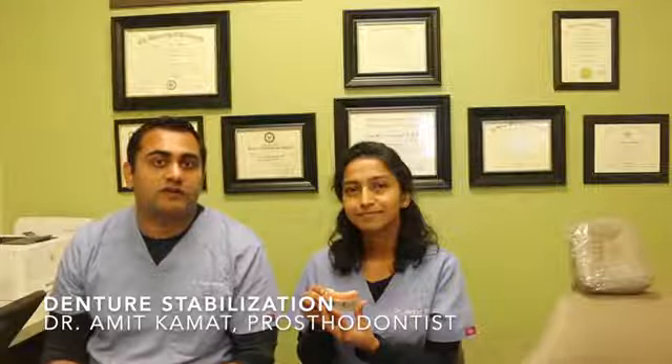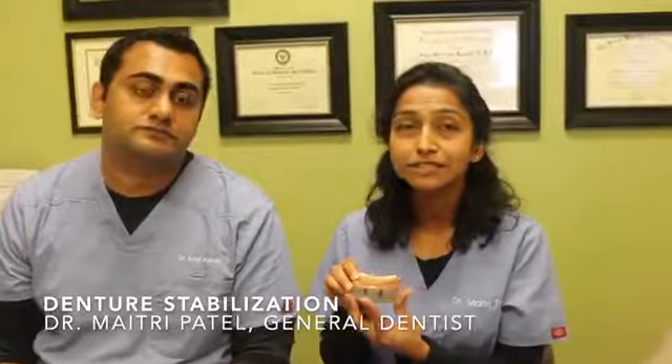Over the past 12 years we've been doing this procedure and realized that it helps a lot of people and changes a lot of lives. Recently we've made this really simple procedure much more affordable, and it has been brought down to three simple steps. As Dr. Amit has mentioned, we have simplified our denture stabilization procedure into three steps.